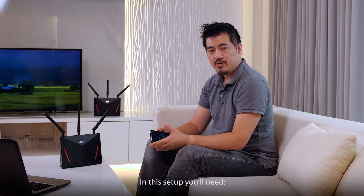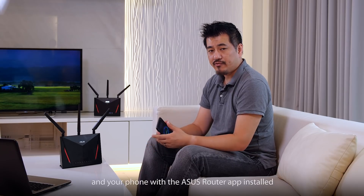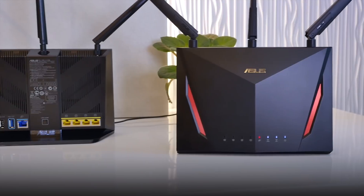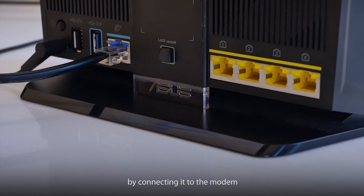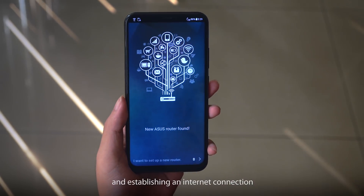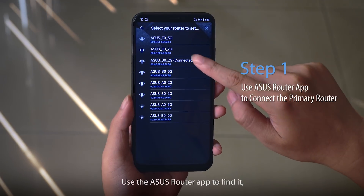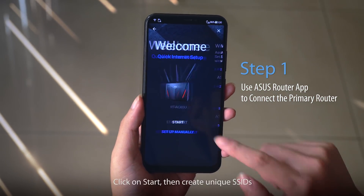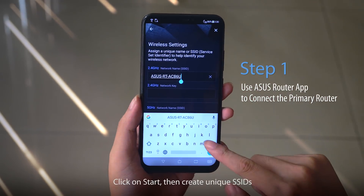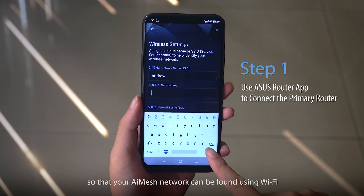In this setup you need two ASUS routers with AI Mesh support and your phone with the ASUS router app installed. First, set up your primary router by connecting it to the modem and establishing an internet connection. Use the ASUS router app to find it and connect to it once it's found. Click on Start, then create unique SSIDs so that your AI Mesh network can be found using Wi-Fi.